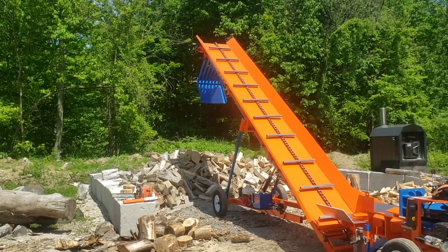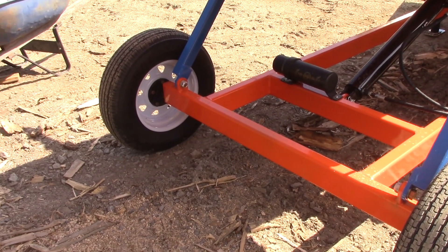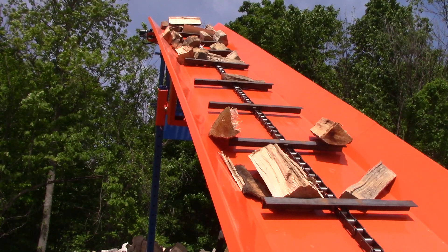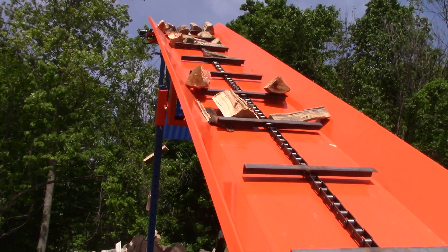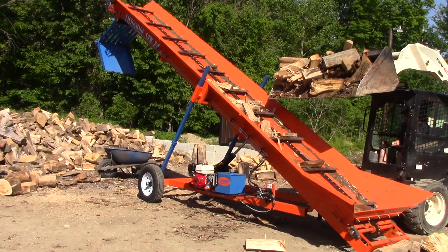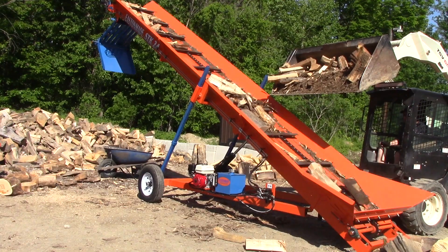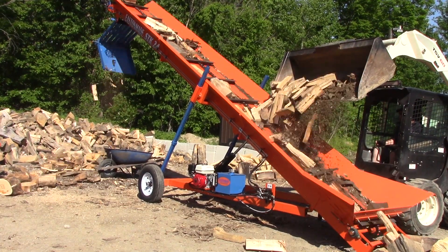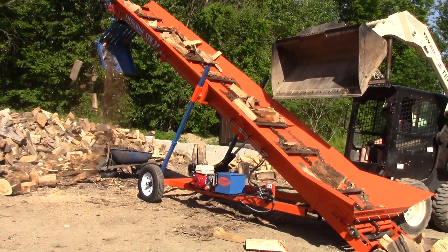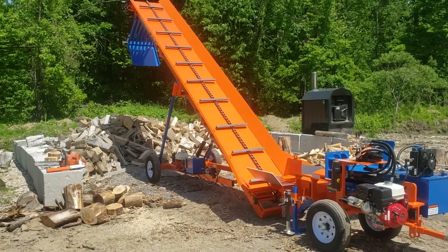A lot of people ask us about pivoting wheels on these. We don't do pivoting wheels because by the time you get a big enough pile that you'd need to pivot the wheels, the wood is normally at the tires anyway and you can't really pivot them. I haven't really seen a big advantage to it. Pivoting wheels would work nicely if you were loading IBC totes or bags, but by the time you pivot the wheels and push the conveyor over, you've probably already moved the tote anyway. So there's really not a huge advantage to that.